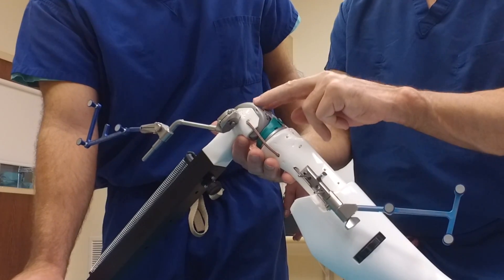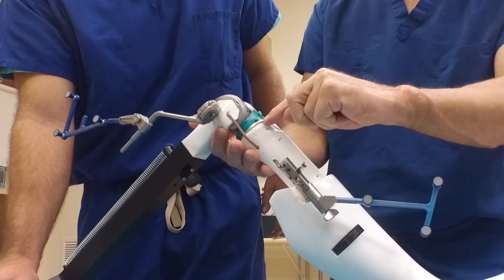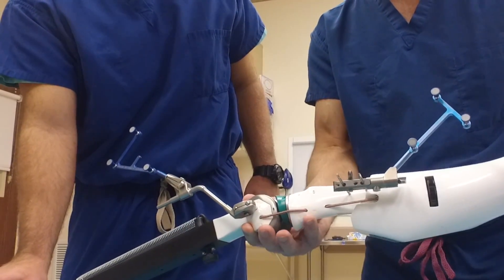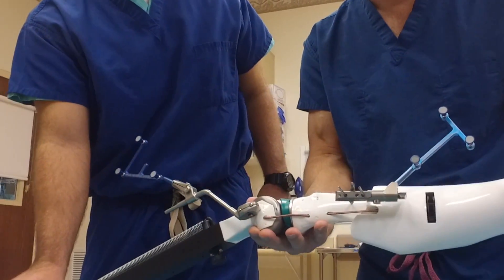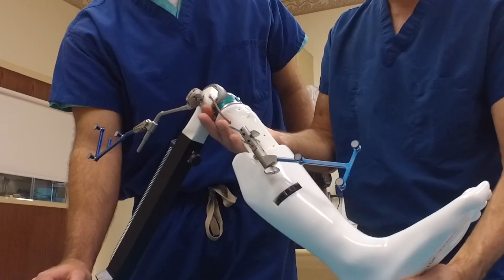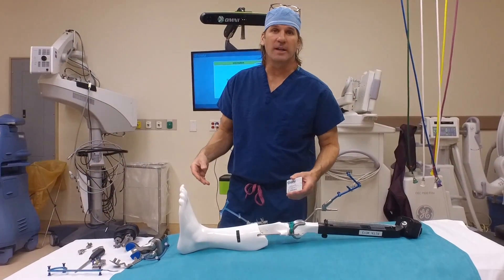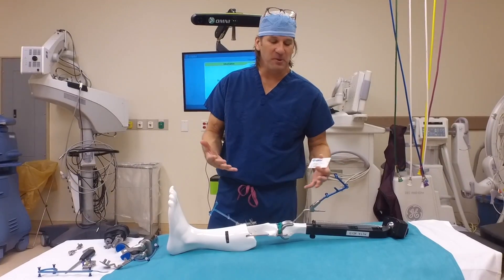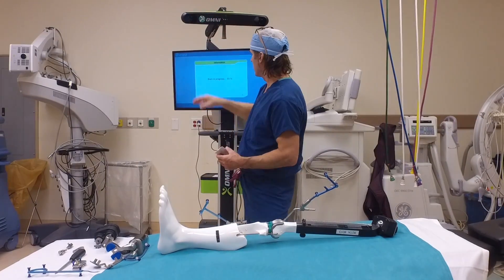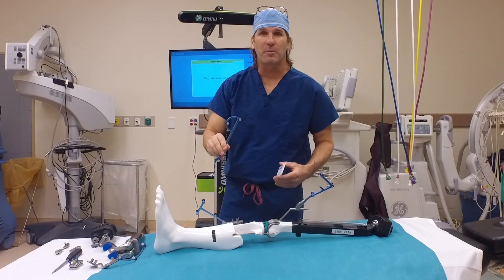This is what it would look like when we've put the actual final components in — we put in our trial tibial tray, the polyethylene, and the femoral component. We run it through that motion, look on the computer screen, and see if that's accomplishing just what we wanted. Are our gaps balanced? Is that knee happy? Do we have just a little bit of play but not too much? That was the nuts and bolts of how we use this robotic arm system. We've got the sensors up here, the main computer, and it talks to these different pointers and sensors through the whole process.